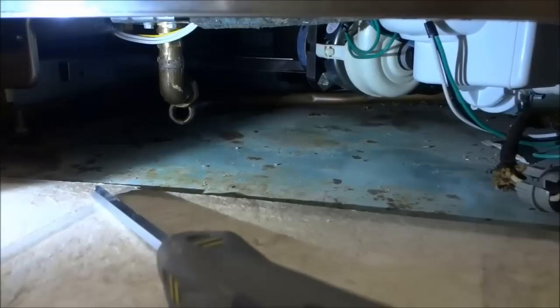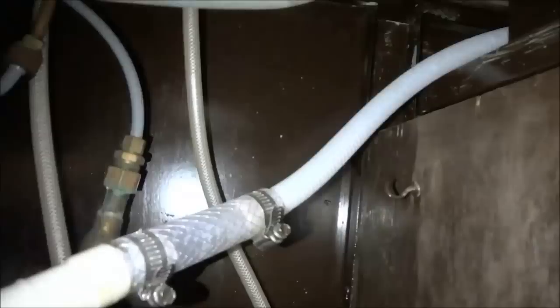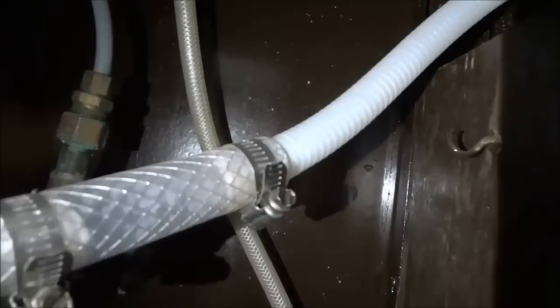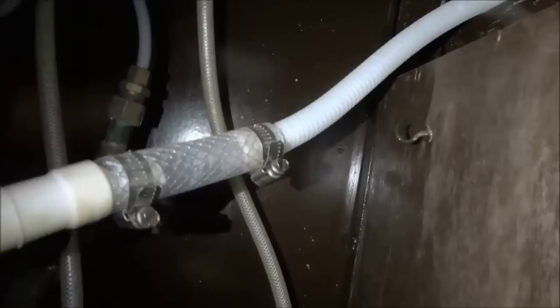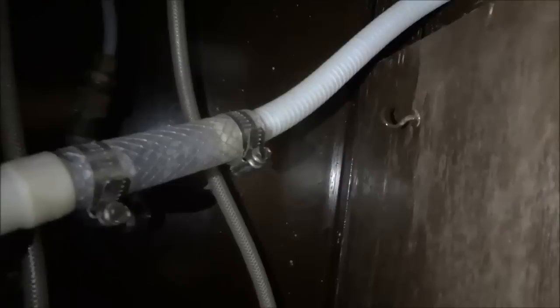The next step is to remove the water drainage hose. We're going to head under the sink. This is the water drainage hose — the hose that allows water to drain from the dishwasher. To remove it, I simply use a flat head screwdriver to loosen that piece and then I will be able to remove the hose and disconnect it. Once I've removed the hose it's important to feed it through the cabinet so that when I pull the dishwasher out, the hose doesn't get caught on anything or any part of the cabinet.